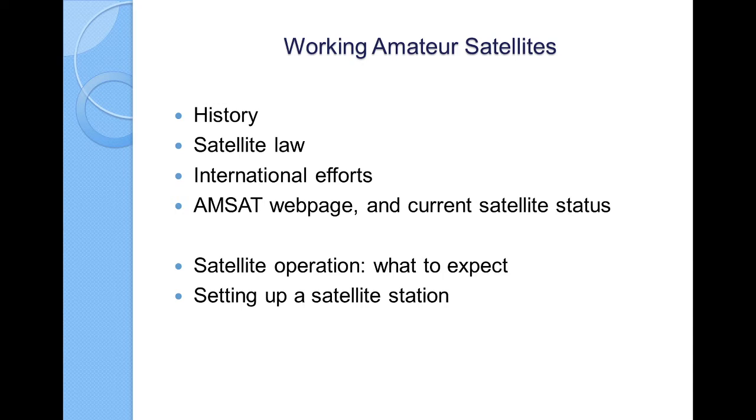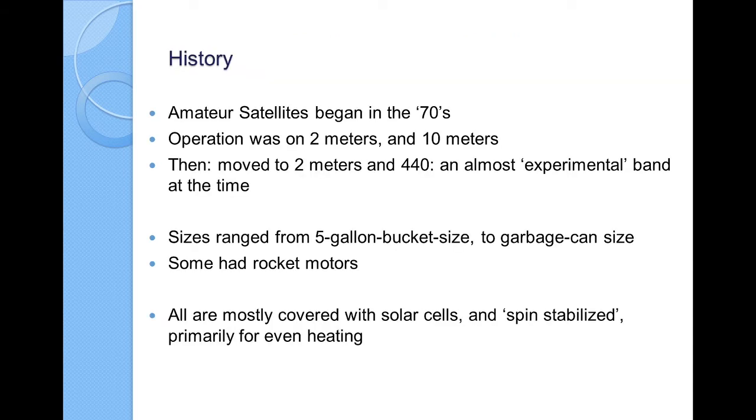So let's jump right into some history. Amateur satellites began in the 70s. My involvement began in the 80s, and they were already up and operational. Operation was on 2 meters and 10 meters and moved very quickly to 2 meters and 440. Now 440 at the time was sort of an experimental band — you kind of had to make some of your own equipment. It wasn't common to come across 440 equipment, but that's all in the past. Now 2 meters and 440 is very common, and an HT with 2 meters and 440 is all you need to work satellites.